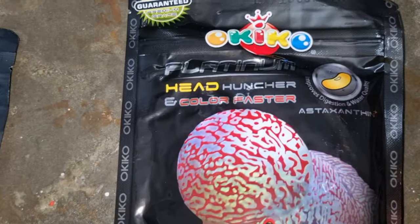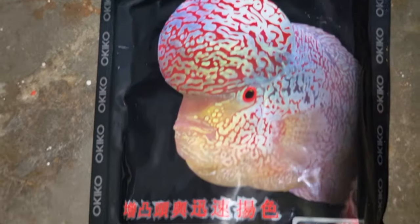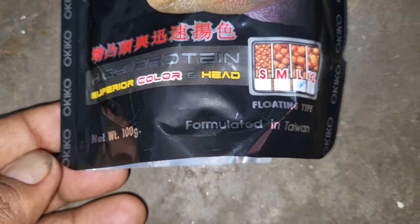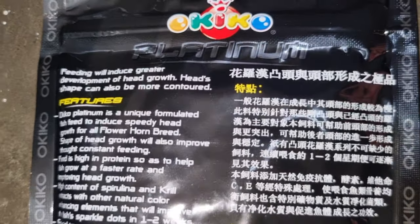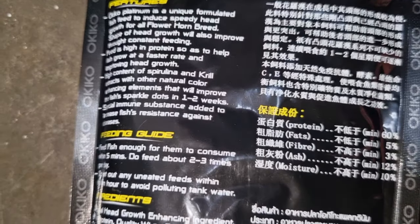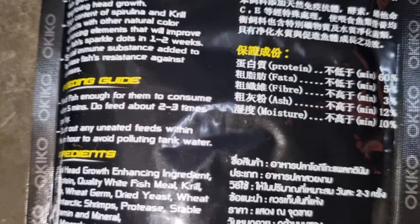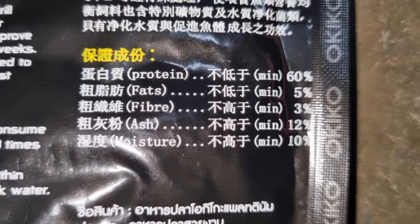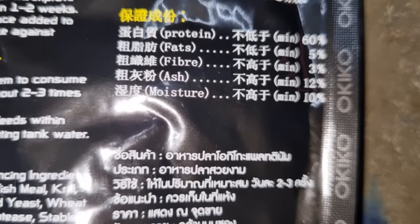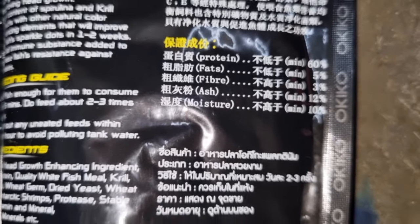This is the old Ocico original Platinum. Here you can see the original packing. Now let us see the ingredients. This old pack has protein percentage of 60%. The crude protein level in this old packing is 60%. Other details like fiber, fats, and moisture level are clearly printed on this packet. This is the original Ocico packet.